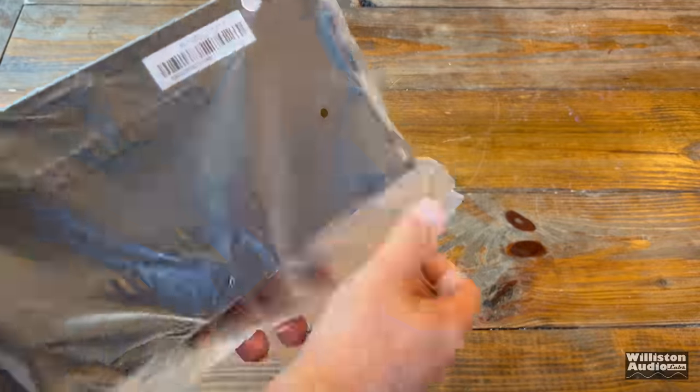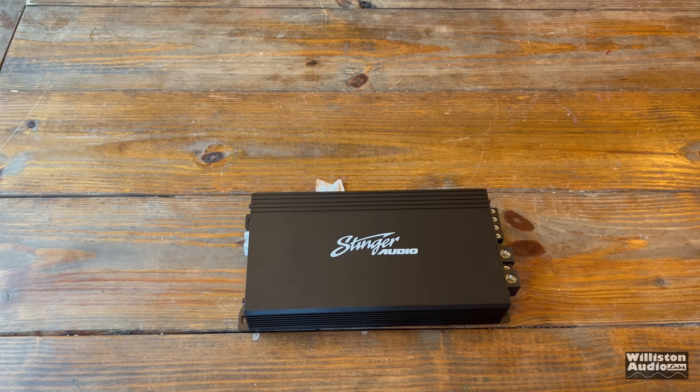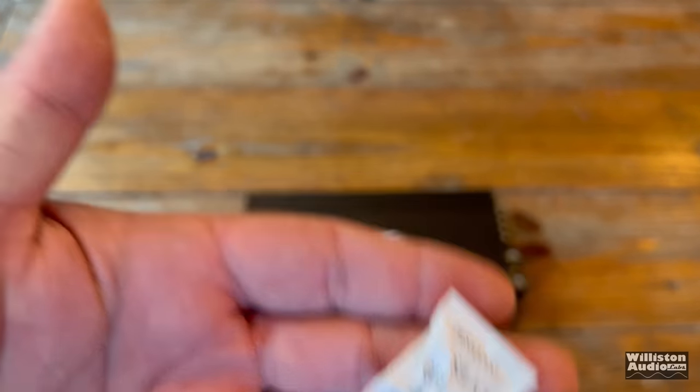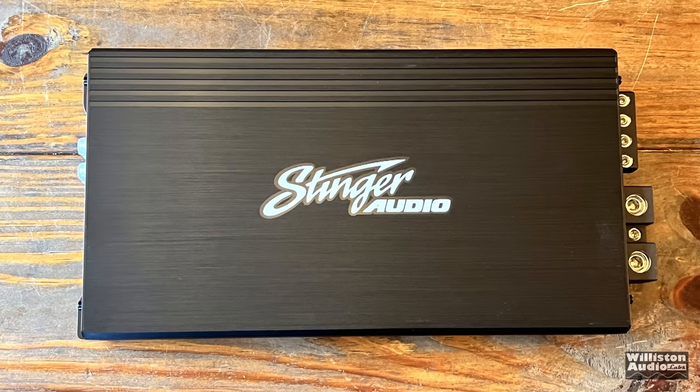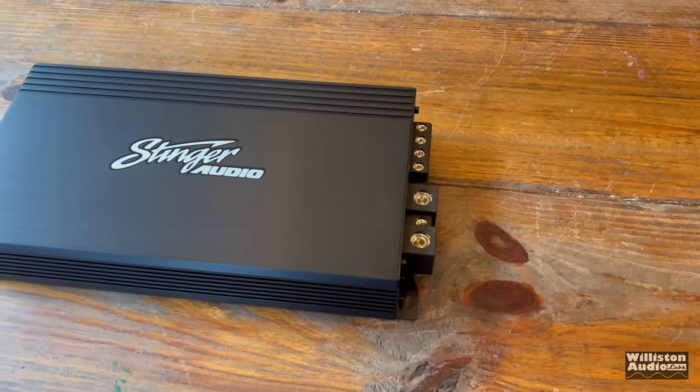In the 1000W version, Alan did send some keys, but in this one he must have kept his keys — he's tired of giving them all away. We did get some silica gel though. Here we have the Stinger MT-2000.1, with a very basic-looking heatsink. Most of the time people are going to hide these, so it doesn't really matter.